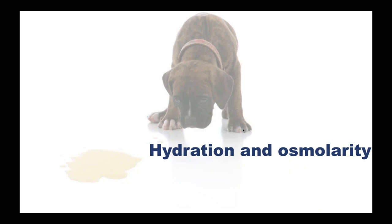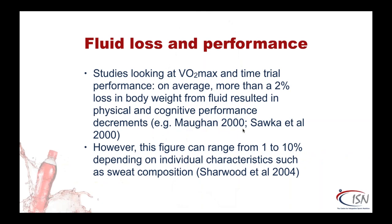Let's look at hydration and osmolarity — we're talking about salt here. Studies looking at VO2 max and time trial performance have long shown that more than a 2% loss in body weight from fluids can result in physical and cognitive decline. However, Tom Noakes' lab noted this figure can range hugely from 1% to 10%, and he mentioned that sweat composition is a key variable.